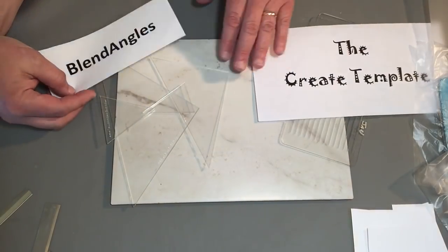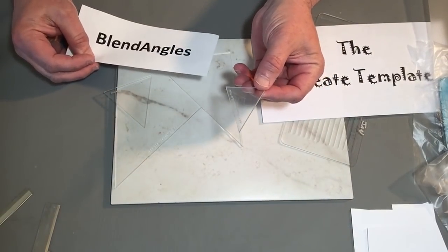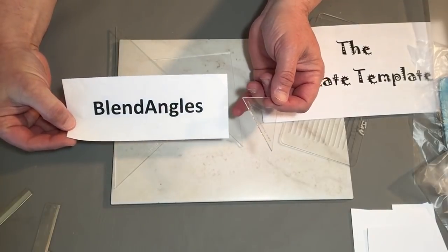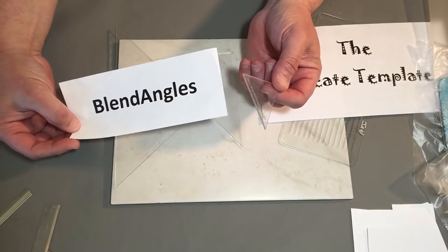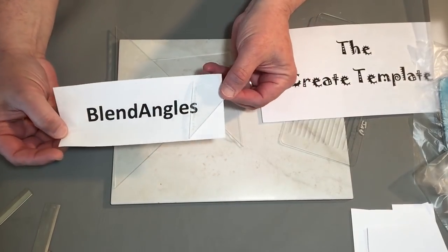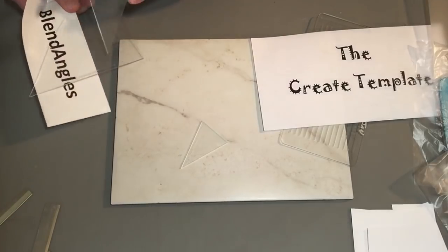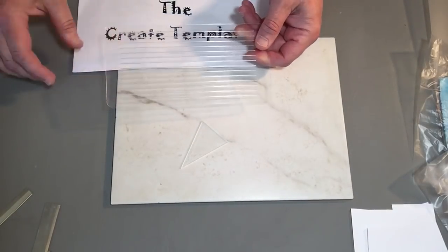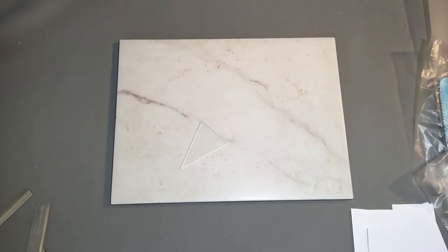I will be using my blend angle templates today. These are the blend angle templates and I'll only be using the one. If you'd like to order any of these tools that I sell, go to Blend Angles on Facebook — search it all one word, Blend Angles. There's a photo album that says Blend Angles Store and you can message me what you want and I'll send you a PayPal request. We will be using just the small triangle today, so I'll put the rest of these out of the way. In later videos we will be using the create template, which I also sell — it's on the Blend Angles page — but I'm going to put that away for now and show you what we'll be doing today.